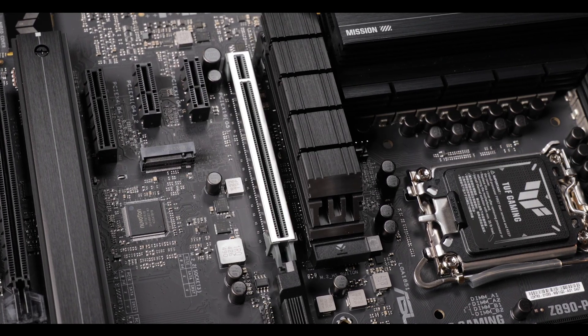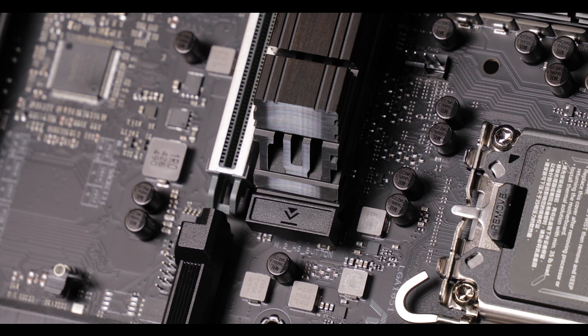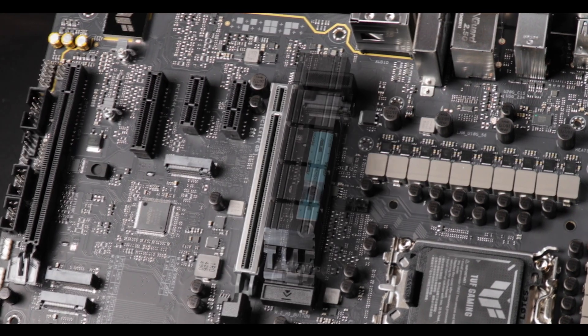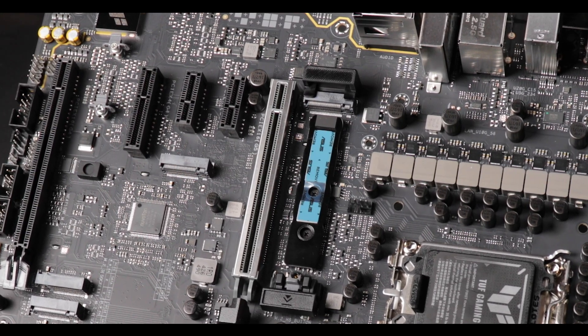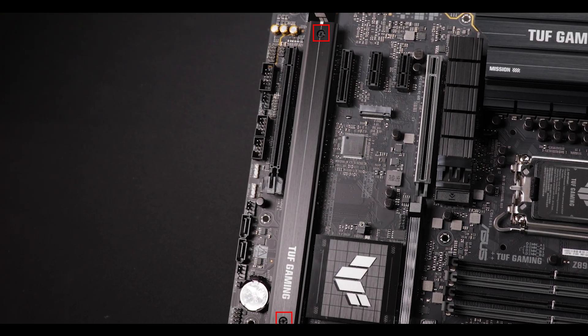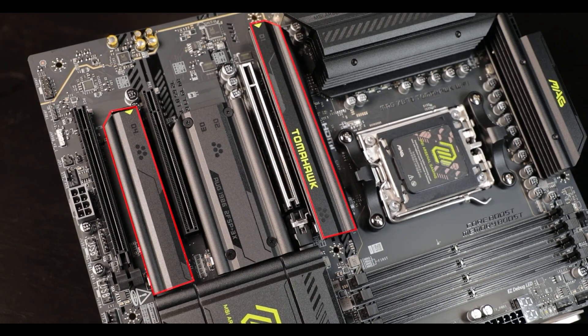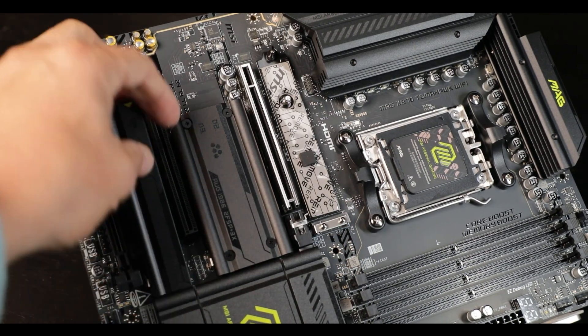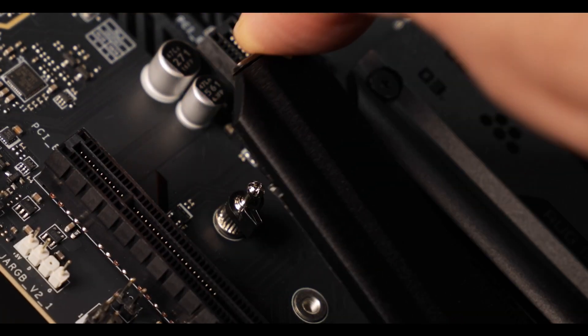I also love the main M.2 SSD plate latch — easy, intuitive, and uber solid. But I'm disappointed to still see screws on the mono heat plate. When I look at MSI's efforts on the Tomahawk — the natural competition for the TUF — removing every sign of screws, it's hard not to expect the same effort from Asus. Maybe next time, Asus.